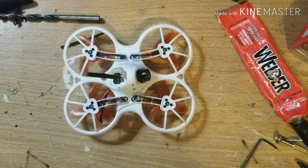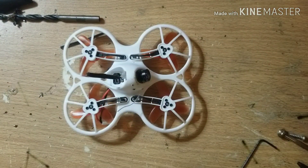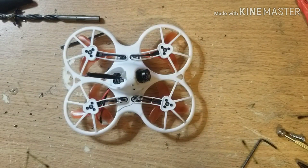I'm gonna make this video as short as I possibly can so this information can get out there to anybody that has a Tiny Hawk and they're having the problems.